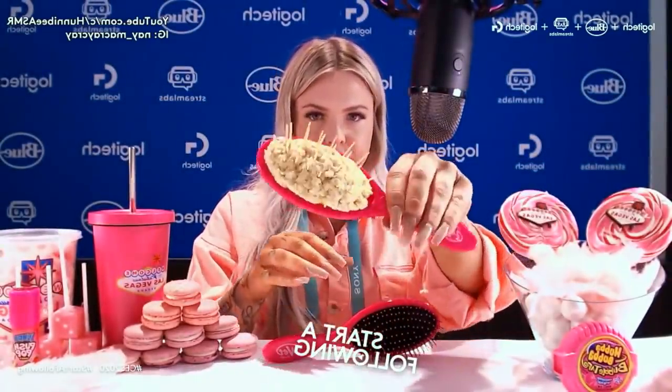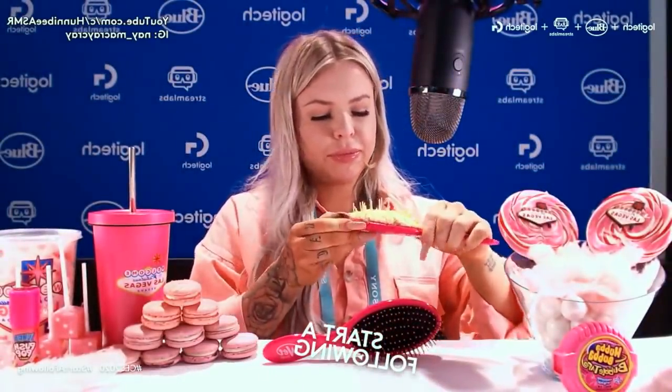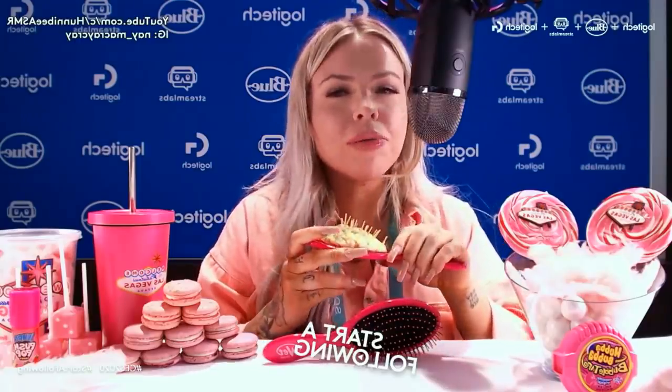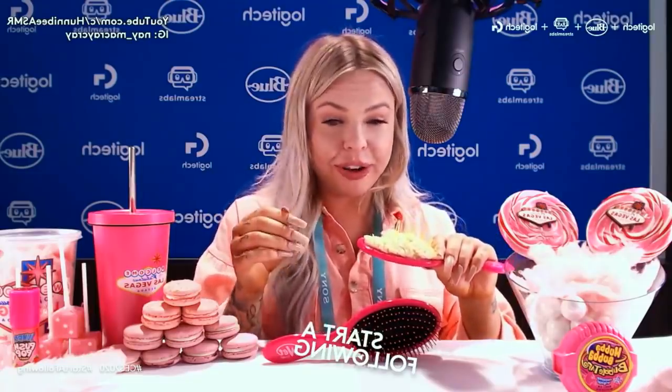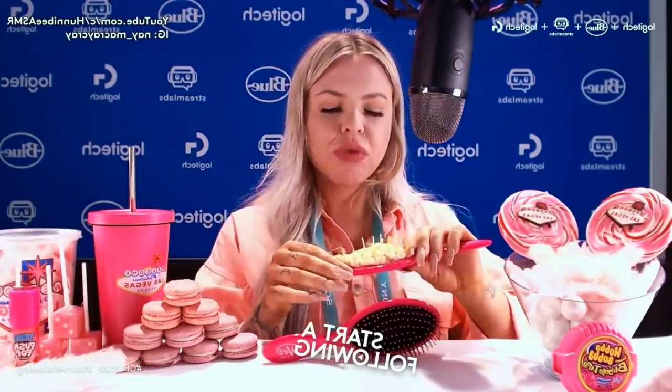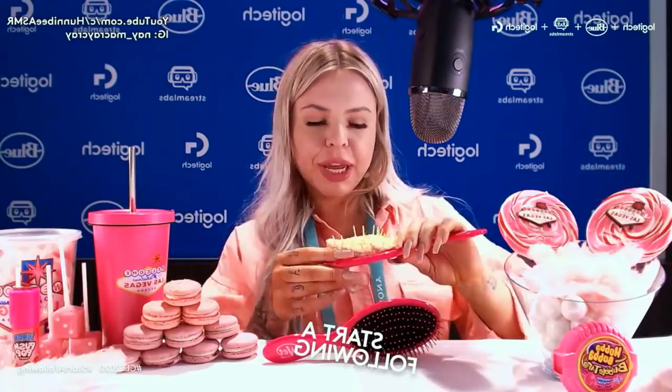Alright, here we go! I'm not joking when I say it's actually so good. Like I know it's spaghetti but come on, it's still carbs you know. Crunchy, sweet Rice Krispies — who doesn't love Rice Krispies?